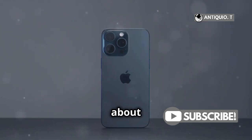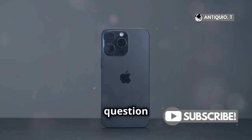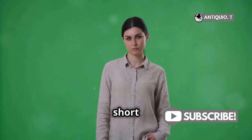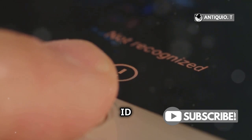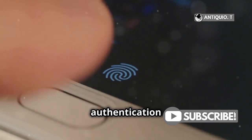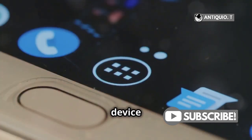Hey tech enthusiasts, let's talk about the iPhone 16 Pro and the question on everyone's mind. Does it have a fingerprint sensor? Well, the short answer is no. The iPhone 16 Pro sticks with Face ID as its main biometric authentication method for unlocking your device and securing features.